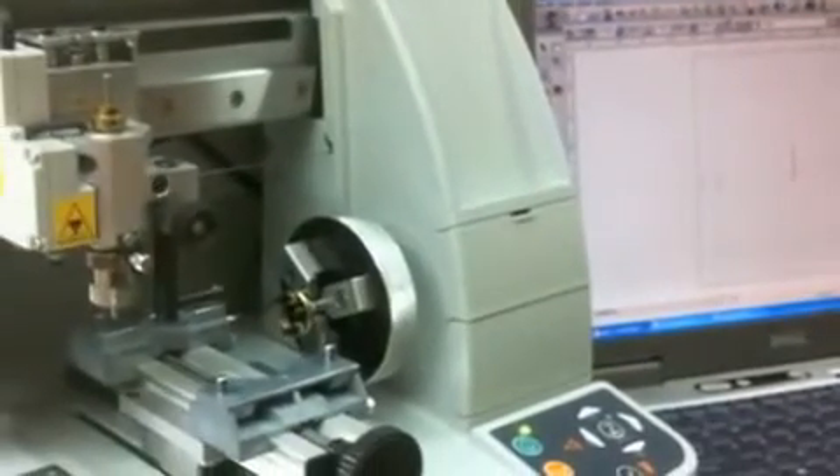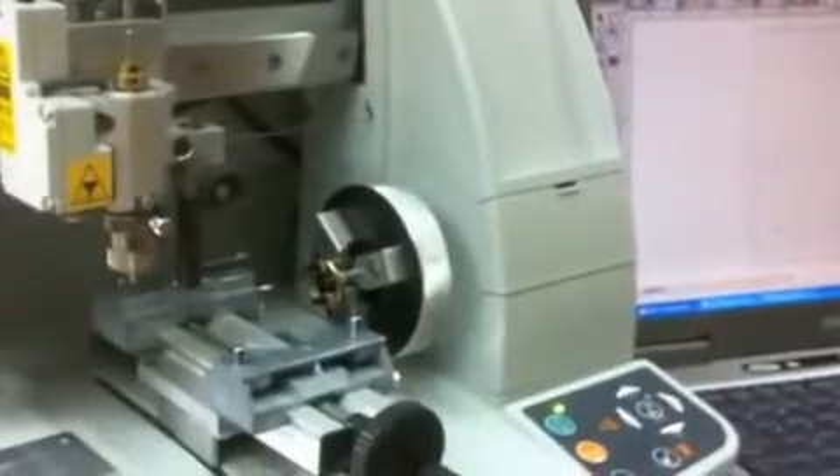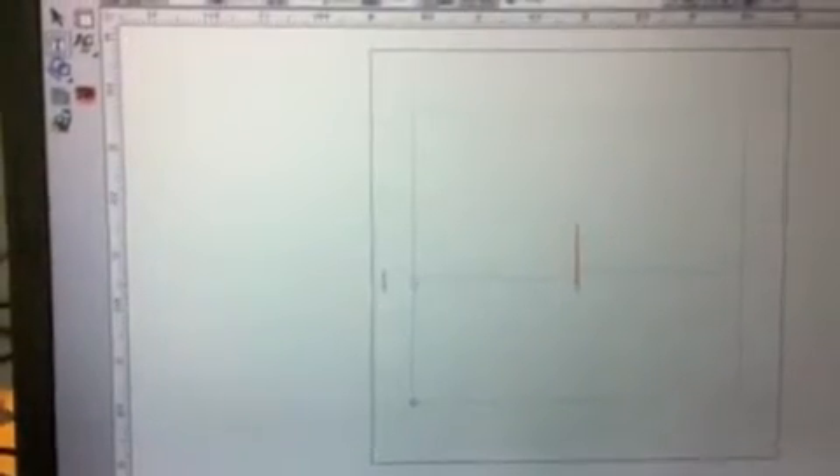This is a demonstration of the M20 Joule IQ machine engraving the outside of a ring. The program is GraverStyle 6 and we are using the Explorer version.